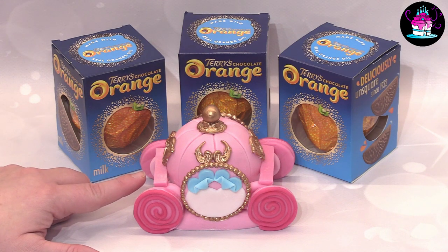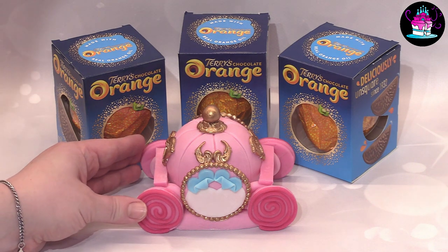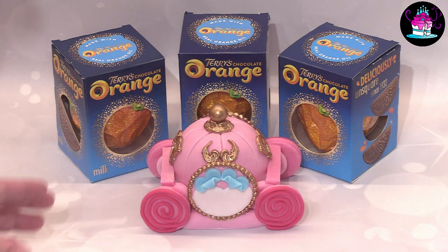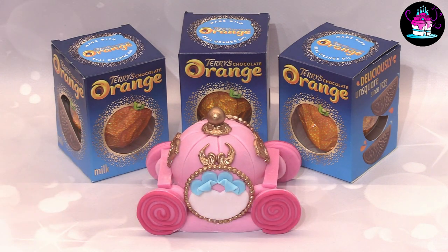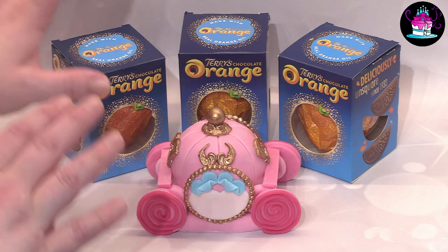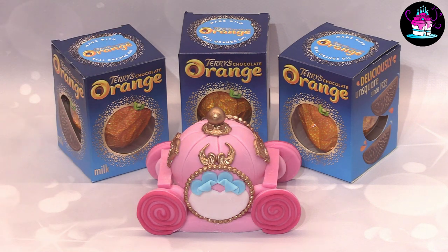As always, everything you need to know is in a simple step-by-step format. The only molds used are to add extra detail; however the majority of this can be done without any molds in your collection, so again excellent for a beginner baker. Let's make a start and I do hope I help you again today.